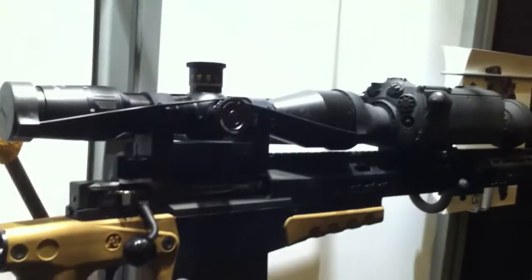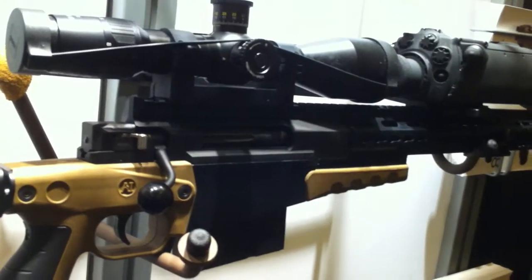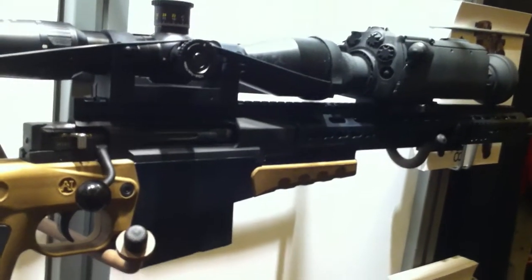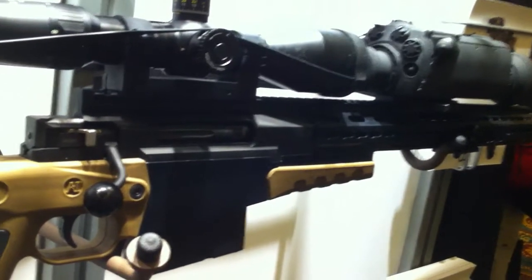I saw this in Back to the Future, didn't I — that same device? Something similar in Back to the Future, but this one does not have the flux capacitor. Is that optional or are you still working on it? This has a tube that cools to minus 300 — you'll need to talk to FLIR about that.